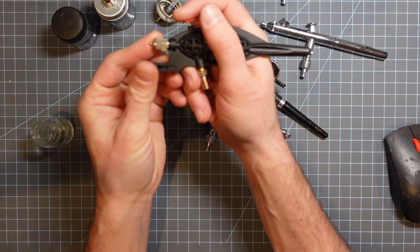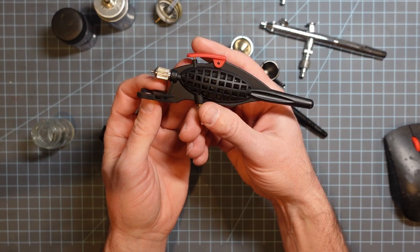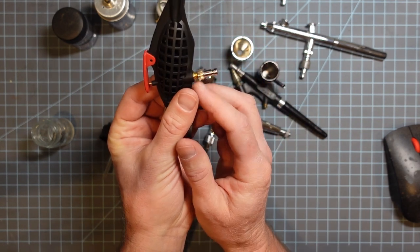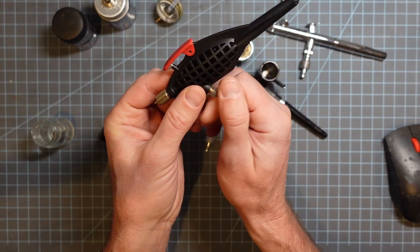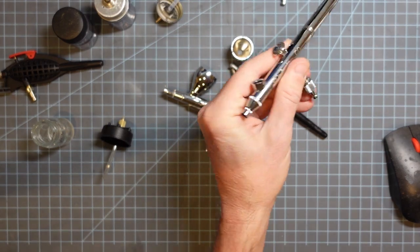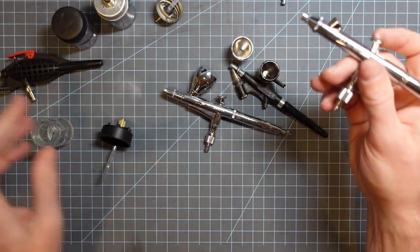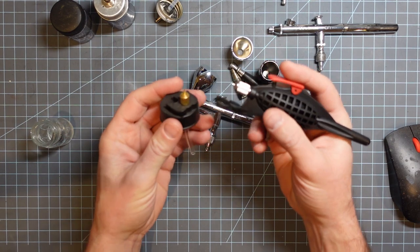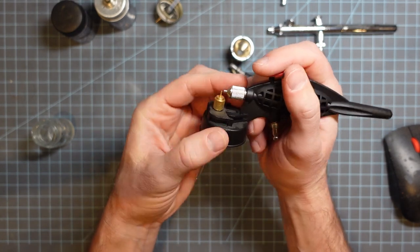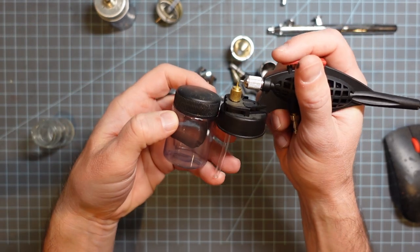This is kind of like an updated version — this is the $12 Harbor Freight airbrush. I think even this little quick-release adjuster that I bought cost more than this airbrush did. This connects to my compressor and I can just pop these on and off using the quick release. These are even easier to maintain because the nozzle never actually touches paint — it just comes out of here.